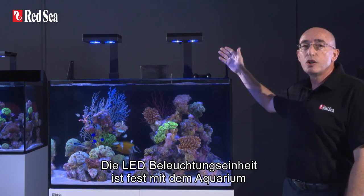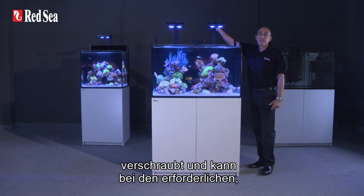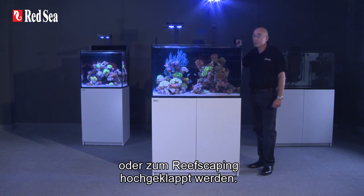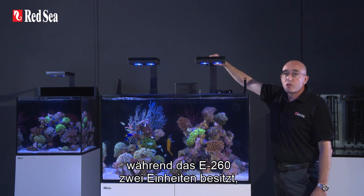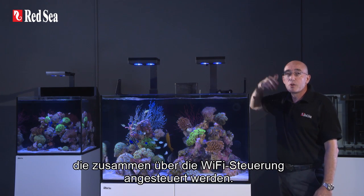The LED unit is firmly bolted to the back of the aquarium and can be rotated to give easy access to the rear sump for all regular maintenance requirements or for reef scaping. The E-170 uses a single 90-watt 26HD LED, while the E-260 has two units that are seamlessly paired together by the Wi-Fi controller.